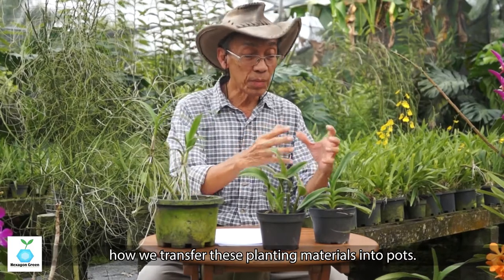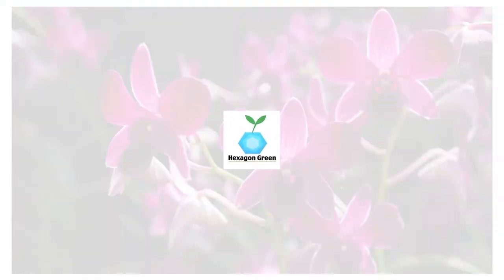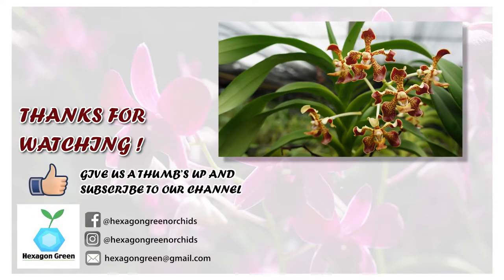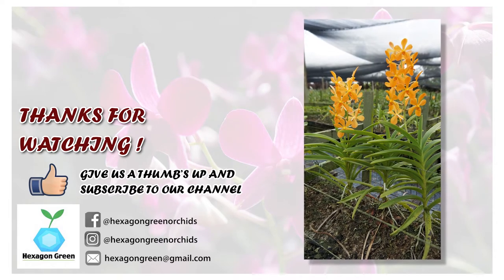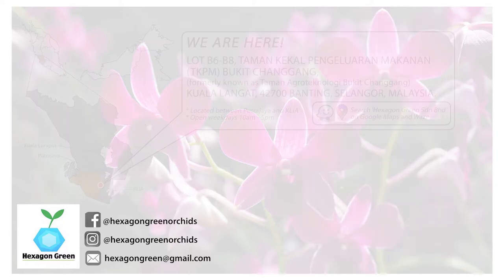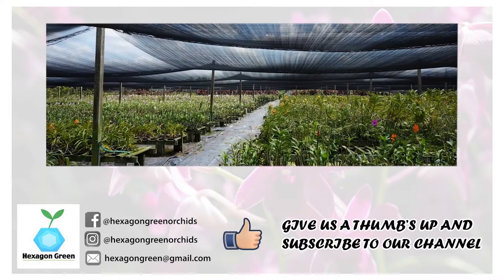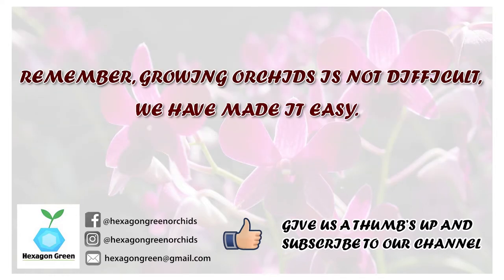I will continue in later series showing how to transfer this planting material and how to plant in pots. Thank you for watching our video on orchids. Check out our other videos in the playlist and find us on Facebook and Instagram. Our orchid farm in Banting, Selangor, is open — we welcome visitors. If you liked what you've seen, give us a thumbs up and subscribe. Remember, growing orchid is not difficult — we have made it easy. See you next time!